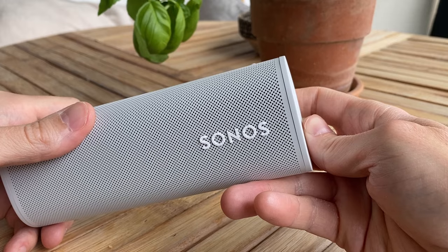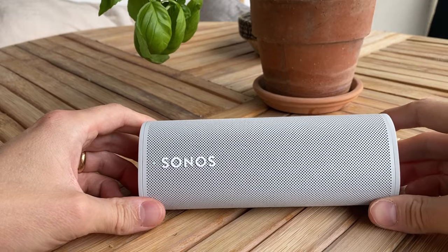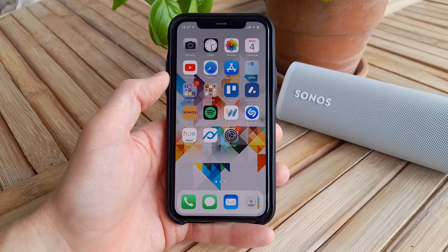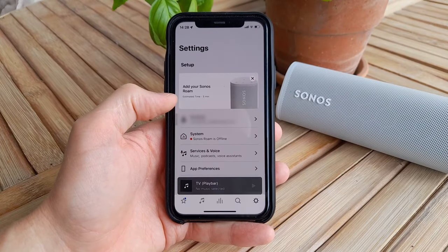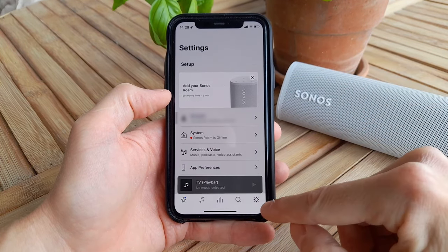If you're selling the speaker or giving it away, now is the time to again push the power button for about 5 seconds to shut the Roam completely down. If you're keeping the speaker and want to reinstall it, you instead need to open the Sonos app on your phone and click the popup that should appear after a few seconds.